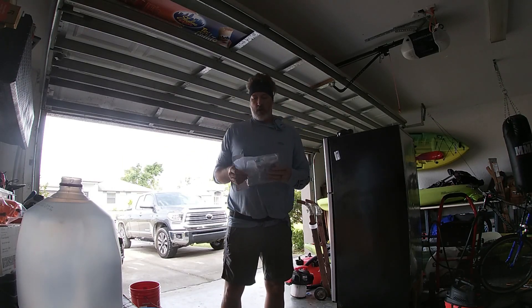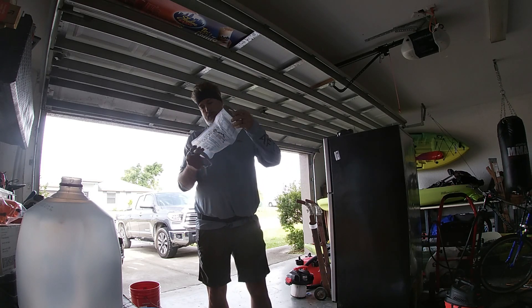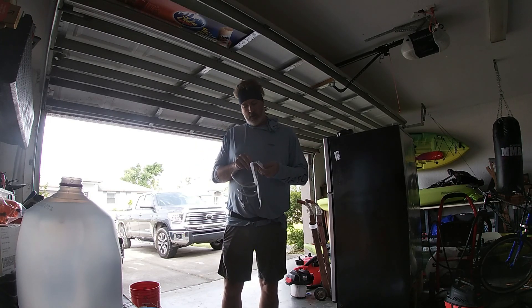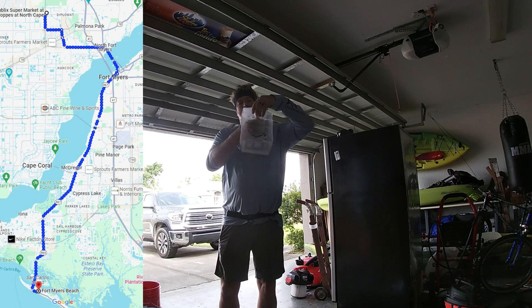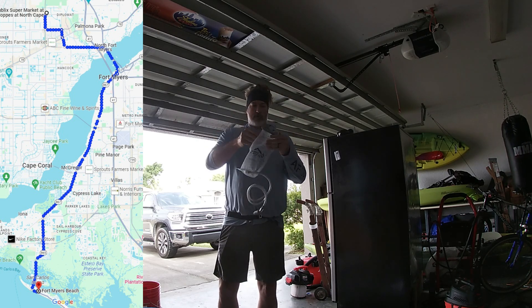We're going on a longer run today, so I get to use this water bladder. I'll pull it out, do it up, and put it in the vest to get used to the weight of having this thing on me. That way, when I achieve my goal of running to Sanibel, I'm used to the weight of it.